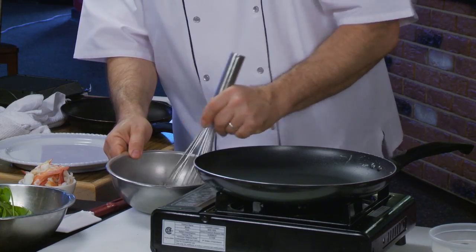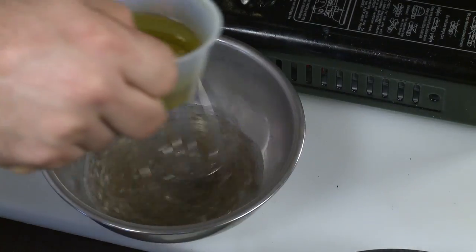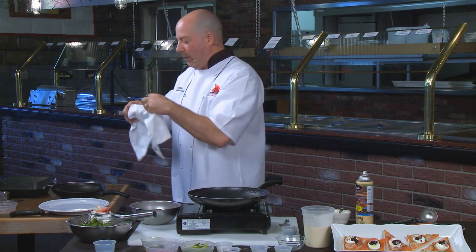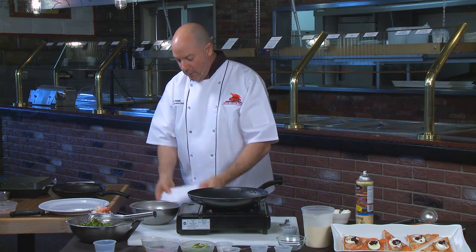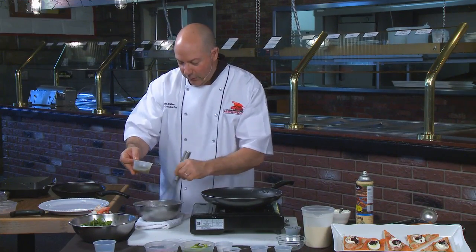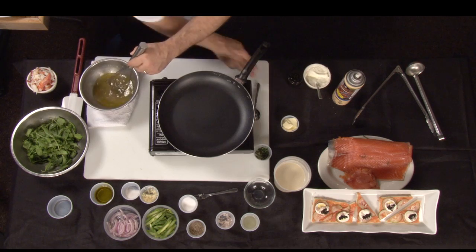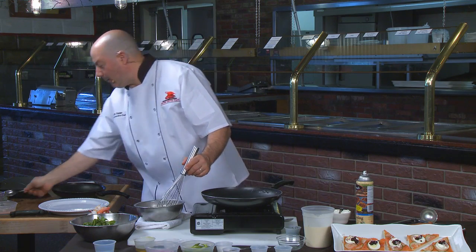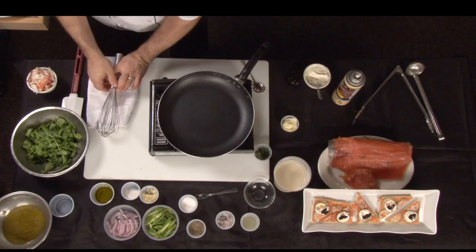With that, I'm going to whisk that up and slowly incorporate extra virgin olive oil. I'm going to put this on a towel so my bowl doesn't spin as badly. You don't want it too greasy, so obviously you want to taste it about halfway through. That's dead on. You can always adjust your seasonings — add a little salt and pepper. I'm going to put that off to the side; we'll use that when we're ready.